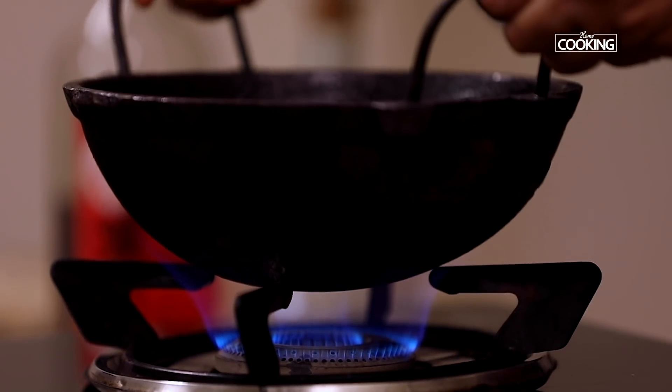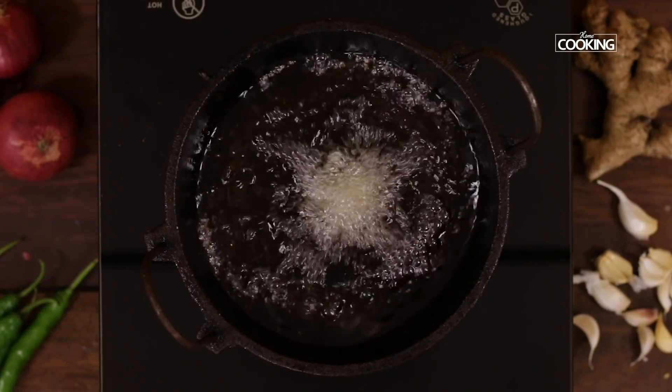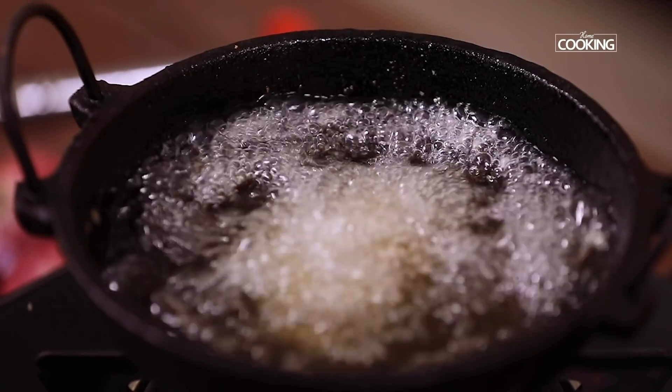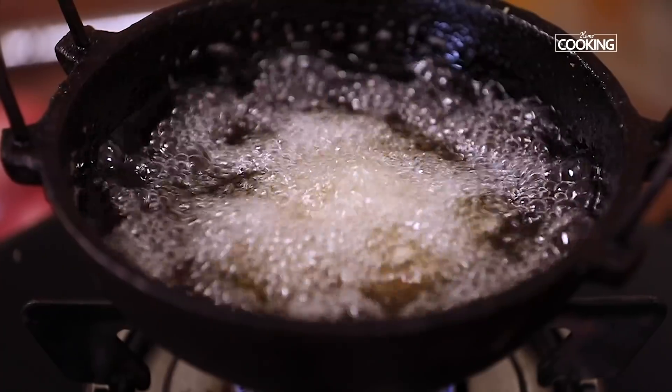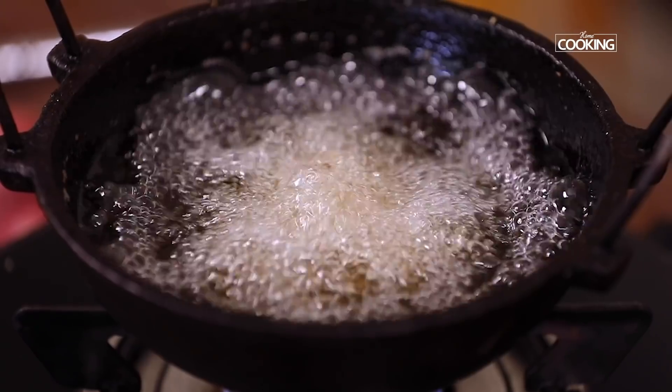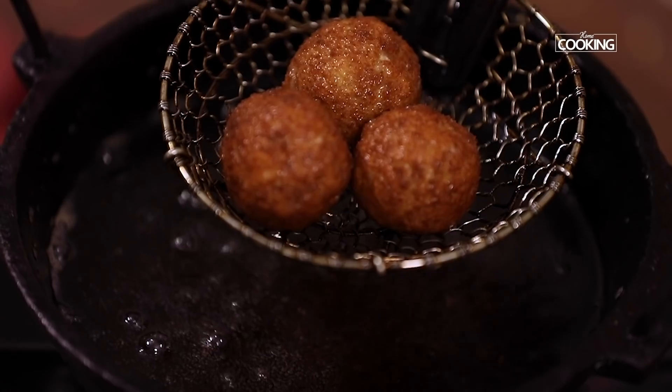Take a kadai and pour enough oil for deep frying. Make sure the oil is nice and hot before dropping the prawn balls in. Fry the prawn balls on low flame until they have a nice golden brown colour. Remove them and keep aside.